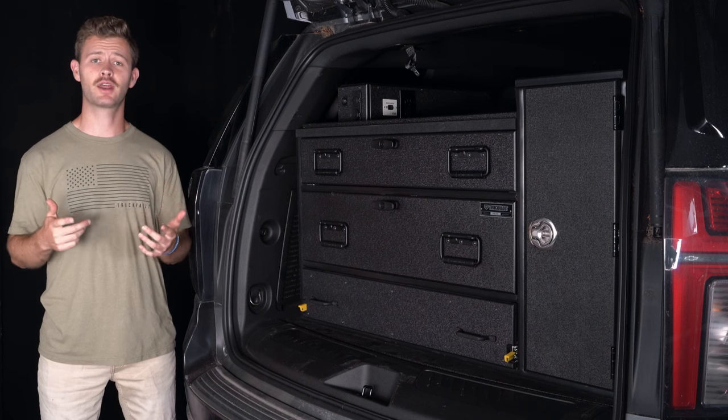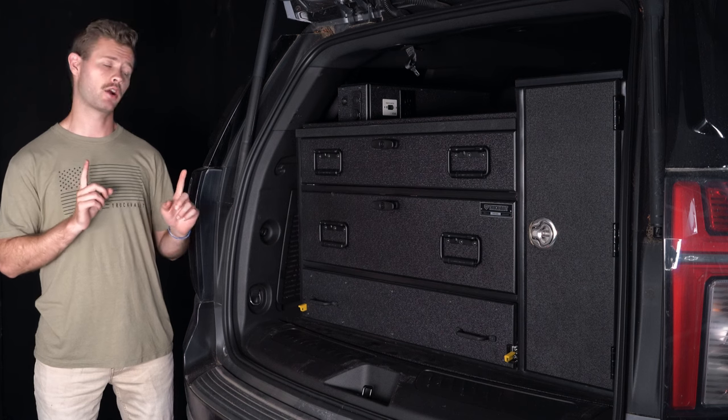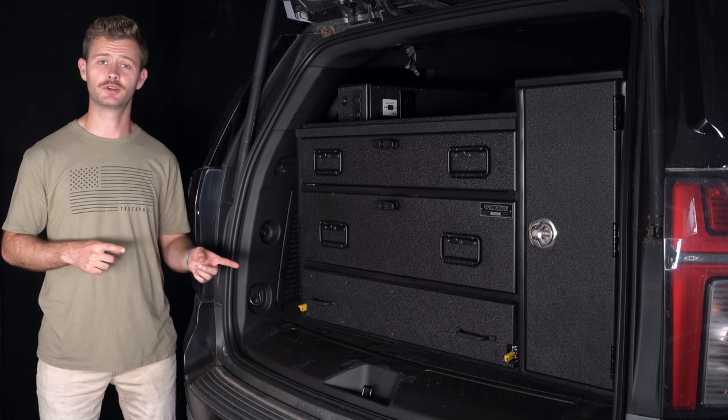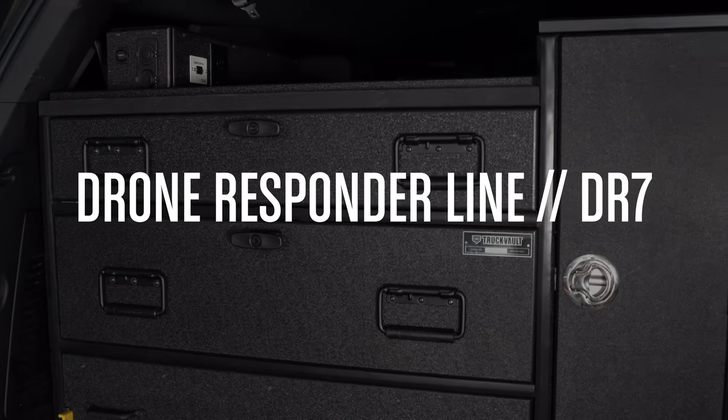Hey everybody, welcome to another one of our product tours. My name is Alex and today we're going to be taking a look at our Drone Responder 7, which is part of our Drone Responder line. Let's jump in.